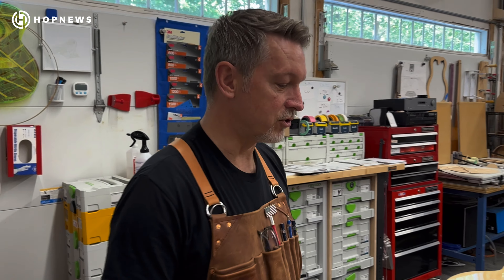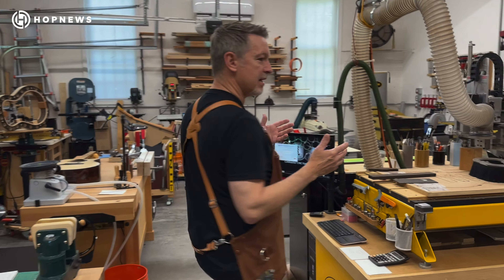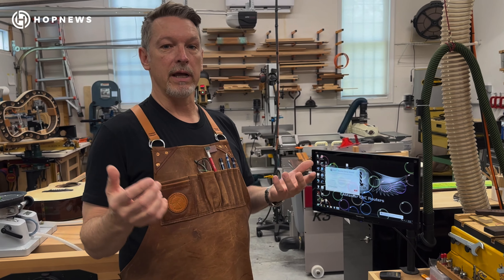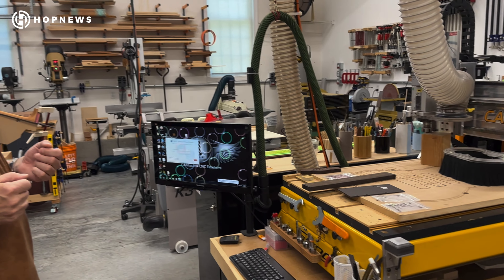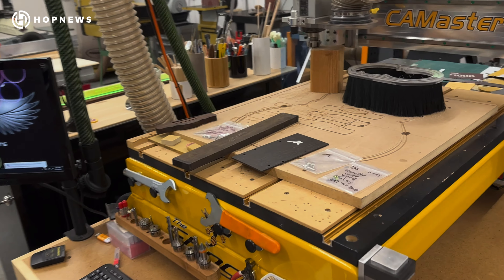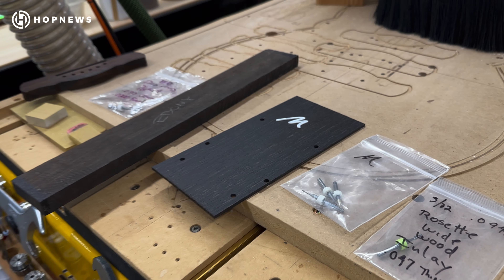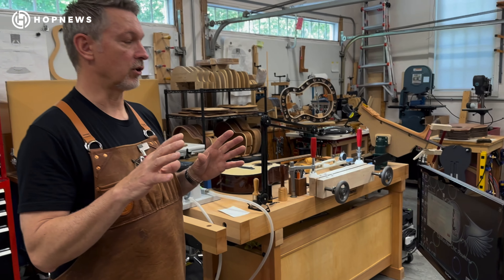At the center of the shop, you have the CNC machine, which is a fantastic piece of technology that helps me create a lot of the parts, a lot of the inlays — creating things that are very exact and perfect for every guitar that I make. So this is a centerpiece of the whole shop.